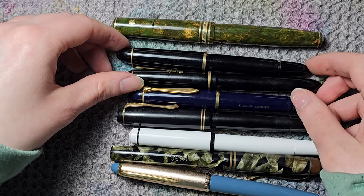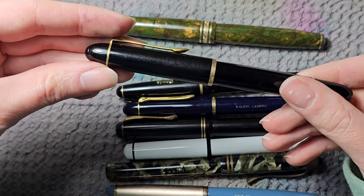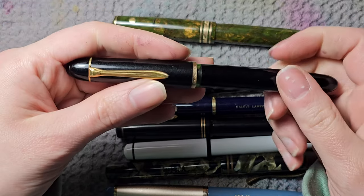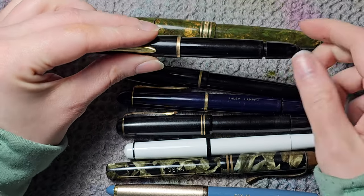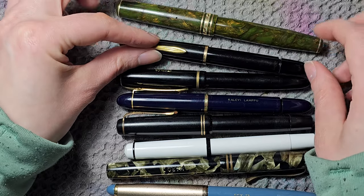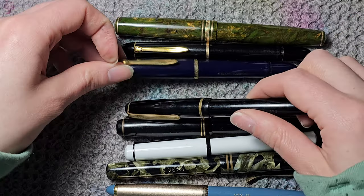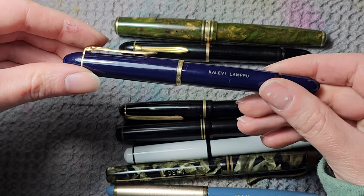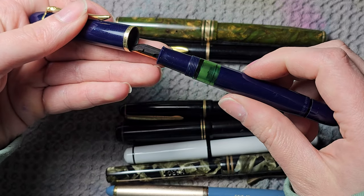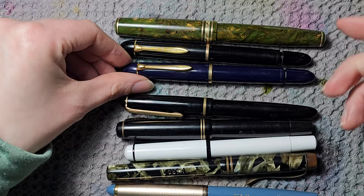Then we're into the blacks. I have a Pelikan 140 in black and gold — I think it has a medium nib. It's a piston filler and a quite common vintage fountain pen with a gold nib. I have another one here in blue with an engraving and gold nib — also a piston filler.